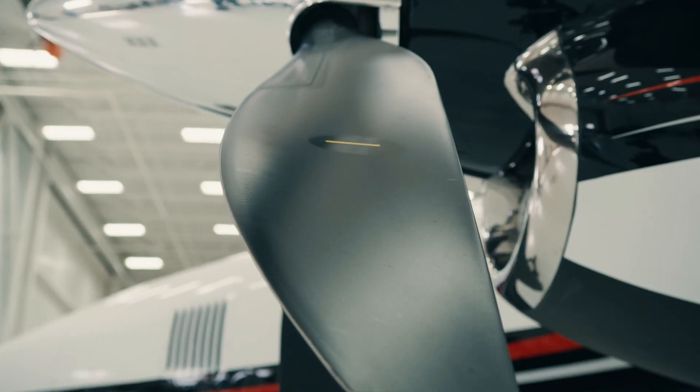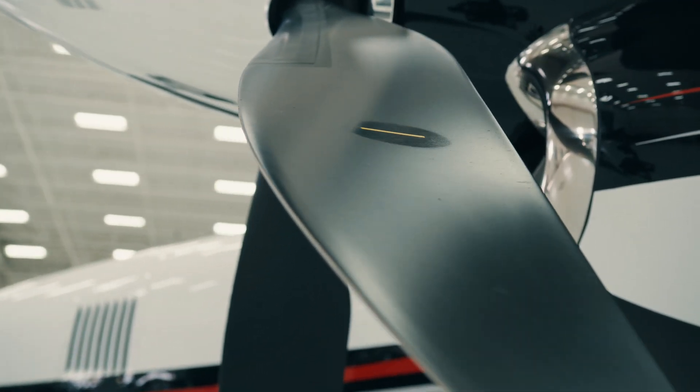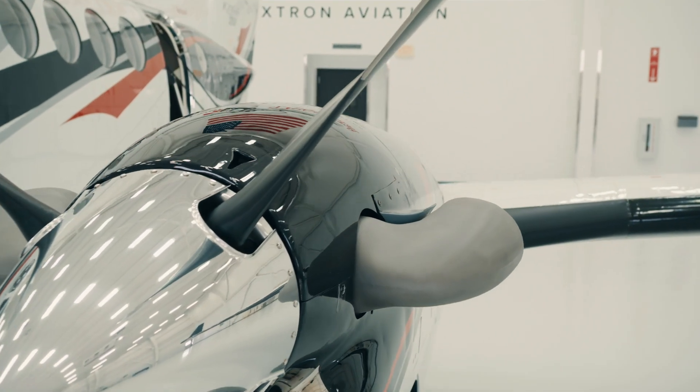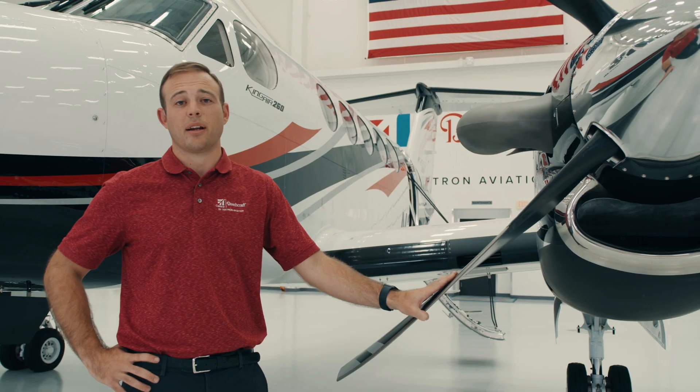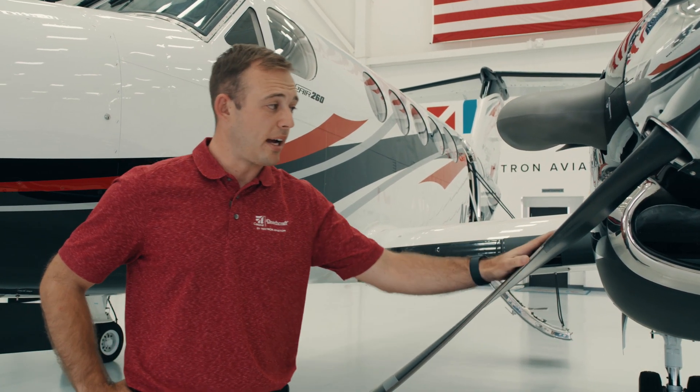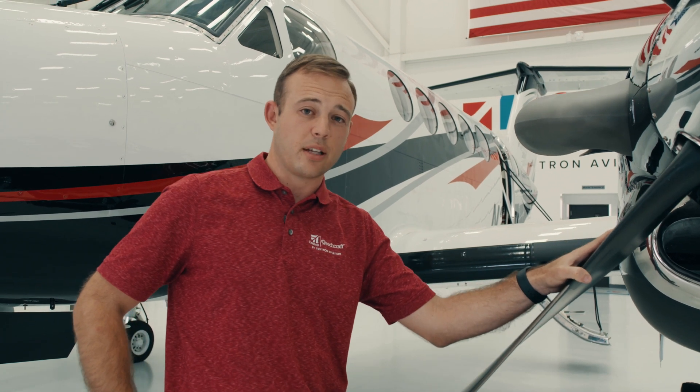The propeller here is the Hartzell four-bladed full composite propeller with a nickel leading edge. That nickel leading edge protects us from nicks and dings that the airplane might encounter on dirty ramps or off-field operations. We also have a fully feathering propeller that incorporates an auto-feather system in the case of emergencies.